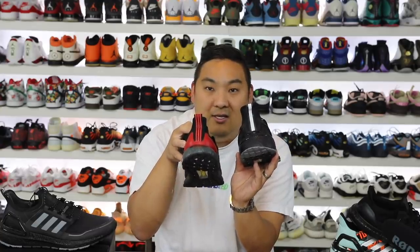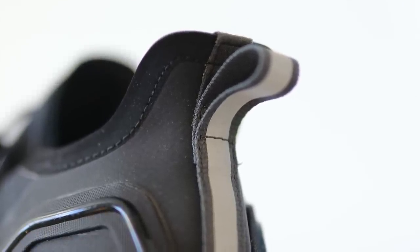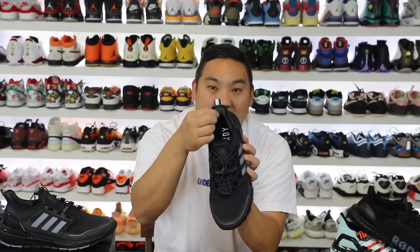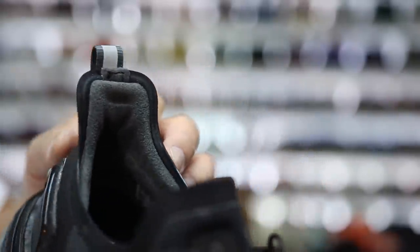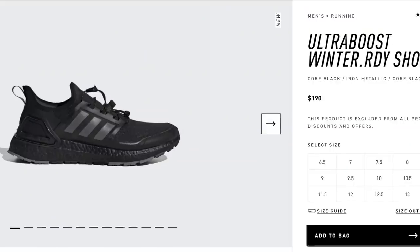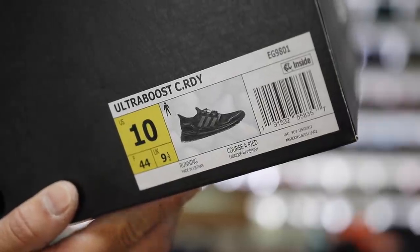There's a pull tab on the back, consistent with the ATRs. This pair also has a rubberized heel cup underneath the TPU — it's very noticeable and very waterproof back there. The liner is really nice; it feels like a soft suede or microfiber, really soft to the touch. On the inside it says 'Cold Ready.' One thing I wish they'd get straight: it says 'Winter Ready' online, 'Cold Ready' on the inside, and 'CRDY' on the box — but it is what it is.